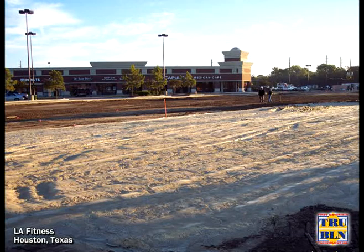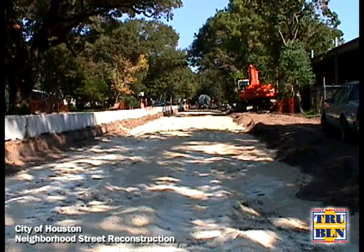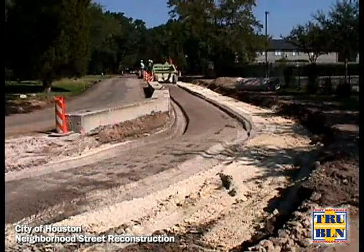True Blend is a blend of pulverized quicklime and fly ash with three standard blends of 80/20, 70/30, and 60/40, and can be blended to any specification.